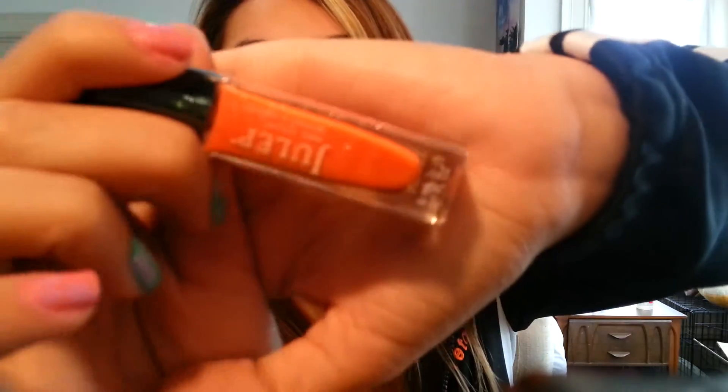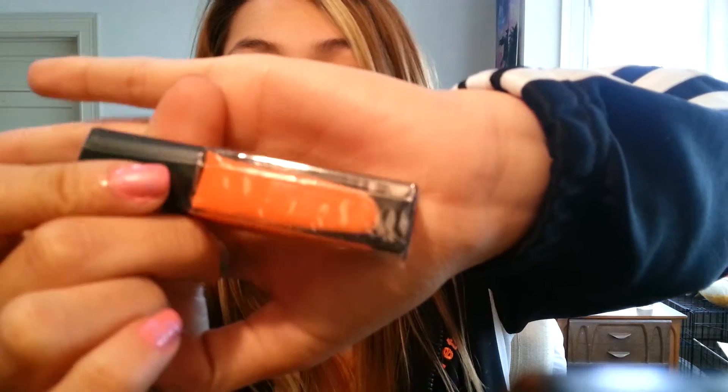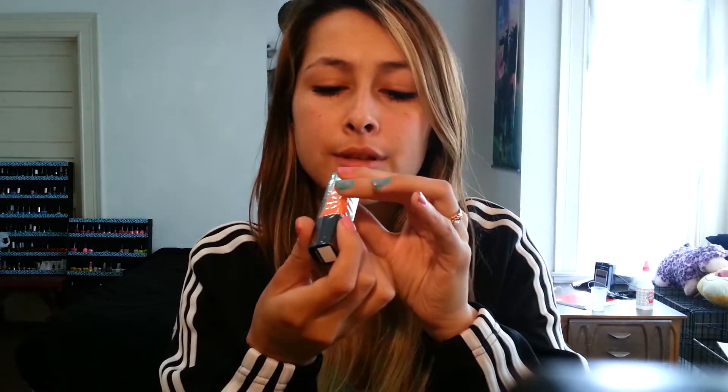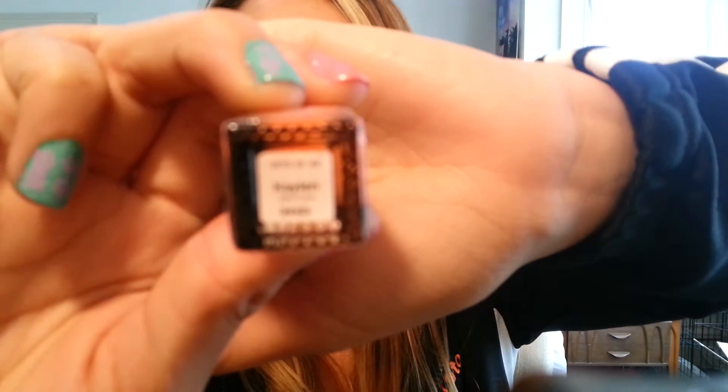Then I got this orange cream one. I like it because some oranges are really like halloween orange, but this one is a good mix between halloween orange and a pretty orange. No shimmer or glitter or anything — it's just a cream. This one's called Kalen.